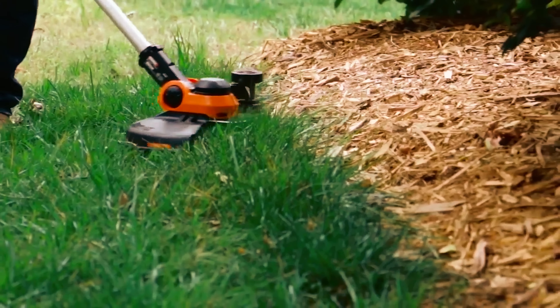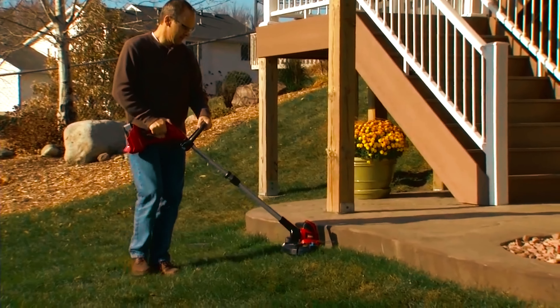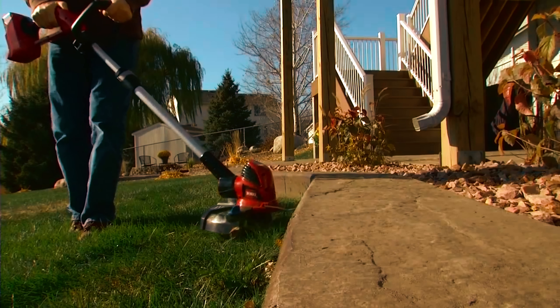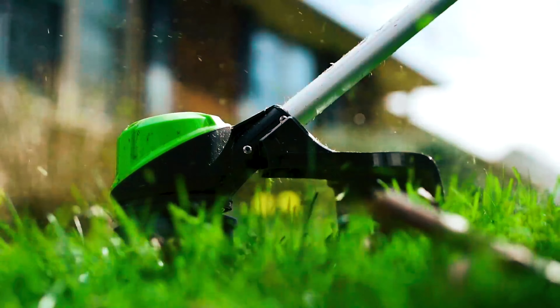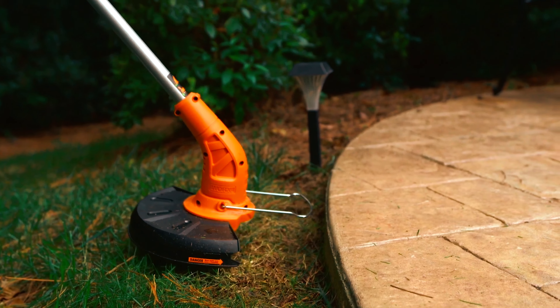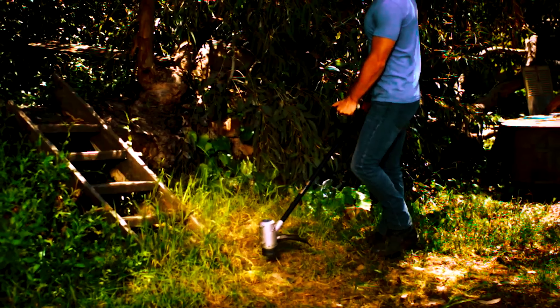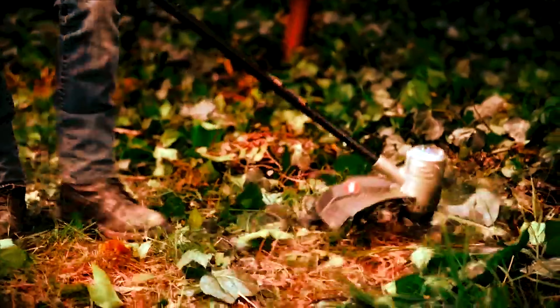Wrapping things up, the sooner you get the best weed eater, the sooner you kickstart your lawn mowing project at home. We know there are so many options to pick from, and you wouldn't want to waste your money on an item that doesn't work for you. But that's the essence of this list — above, there's a weed eater to meet everyone's needs at different prices. So what are you waiting for? Get the best weed eater and start trimming like a pro!